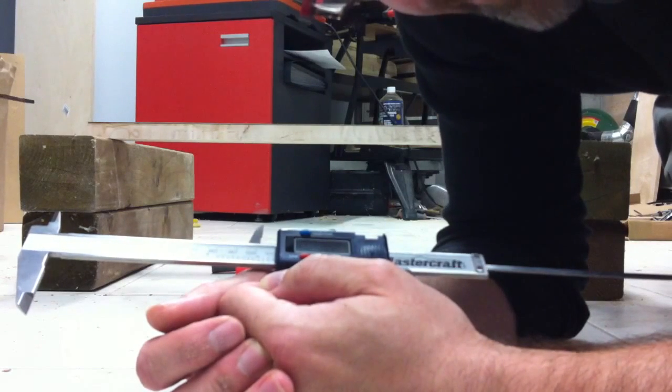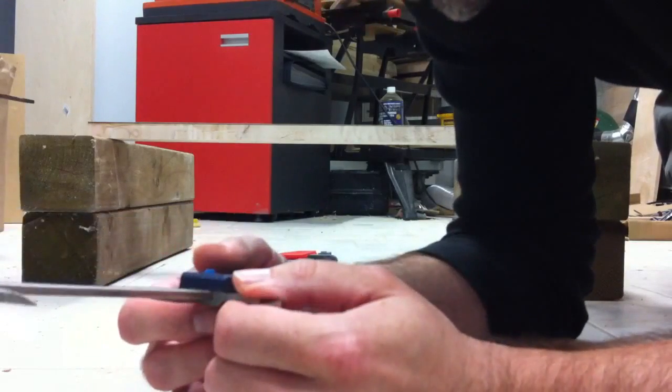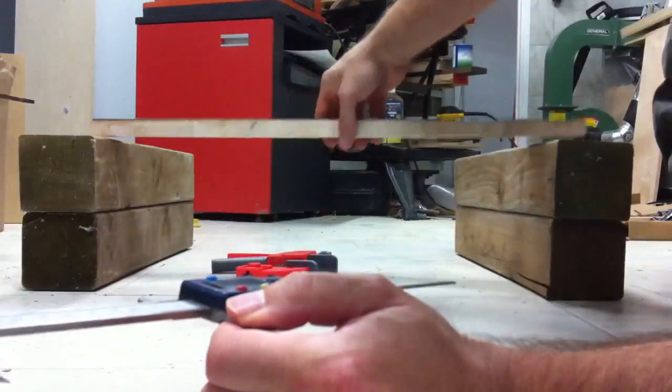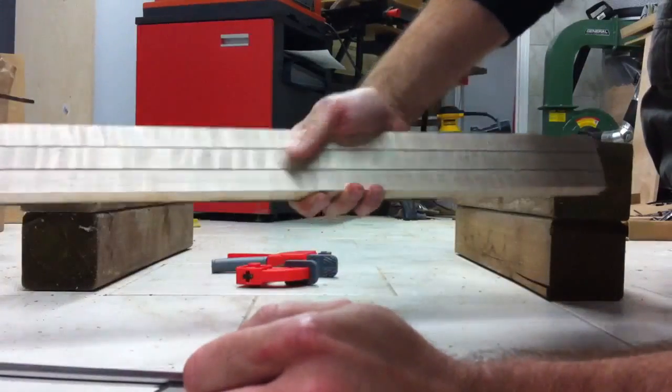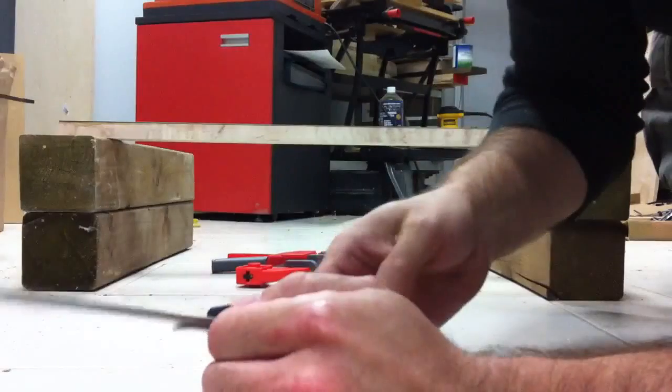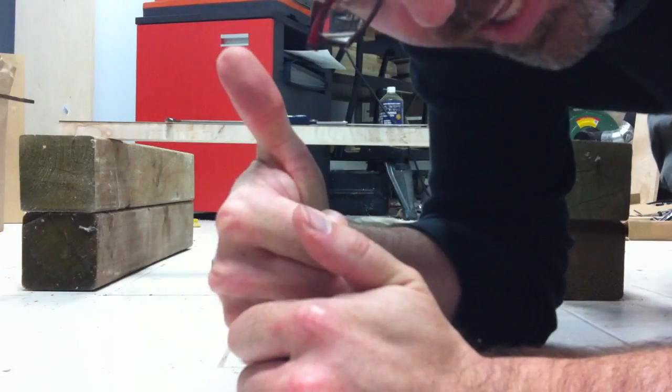And there you have it. Overall I would call that a successful test. The wood is still dead straight — if I put it on the tile floor, it's pretty perfectly straight. It didn't crack, it didn't creak, it didn't protest in any way. I'd call that a success.